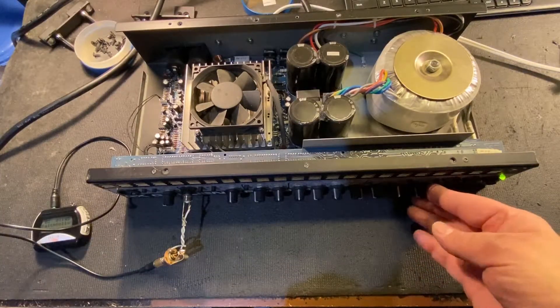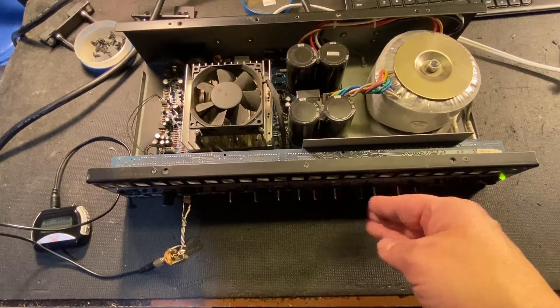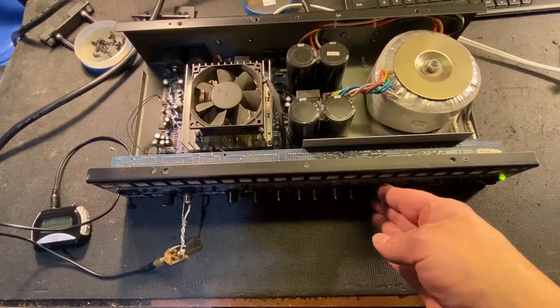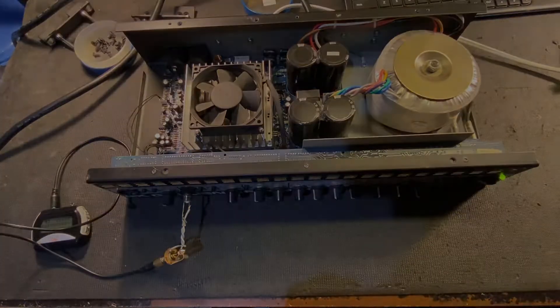So there you go — a super cheap signal generator solution for testing and troubleshooting musical instrument amplifiers. There are other ways to make these harnesses, and if you have a different solution, please leave your thoughts in the comments section. Thanks for watching, and we'll see you on the next one.